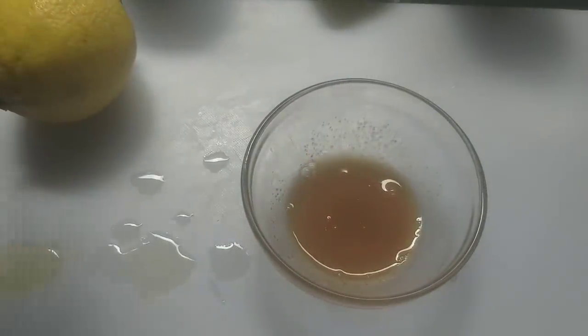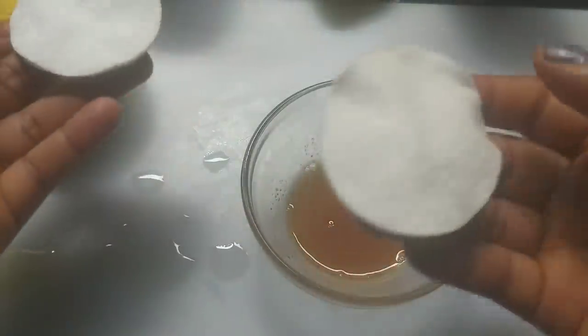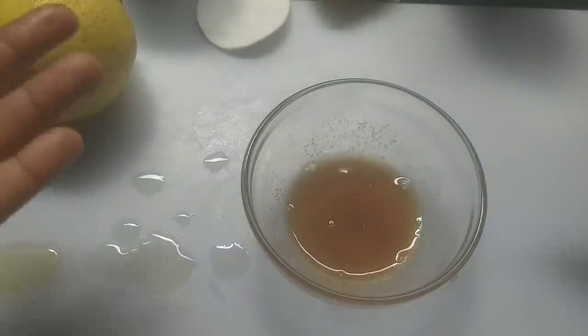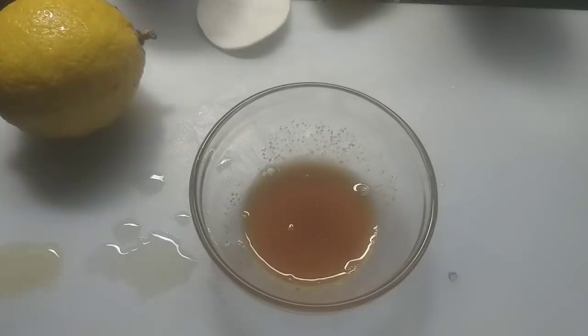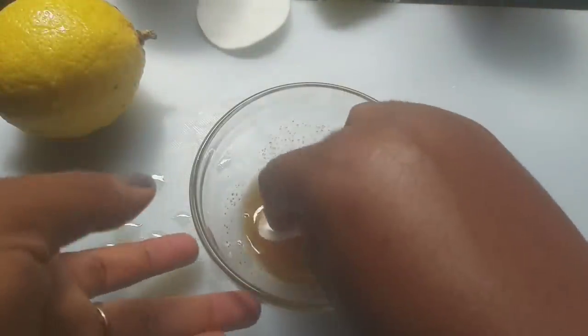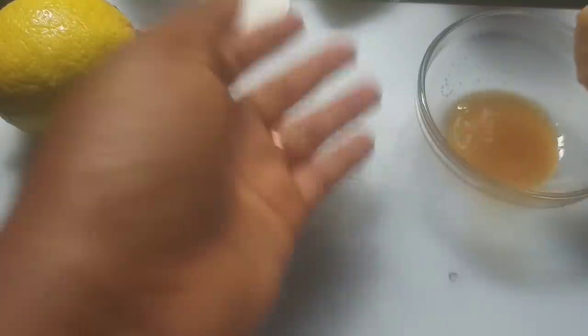The next thing to do is to take your cotton pad. If you don't have a cotton pad, you can use your hand. Dip your cotton pad in the mixture, and where you have your dark inner thigh, use it to rub it very well and exfoliate that area.